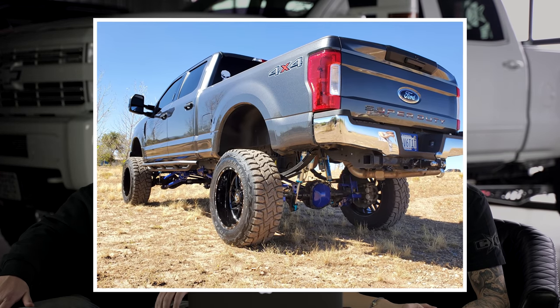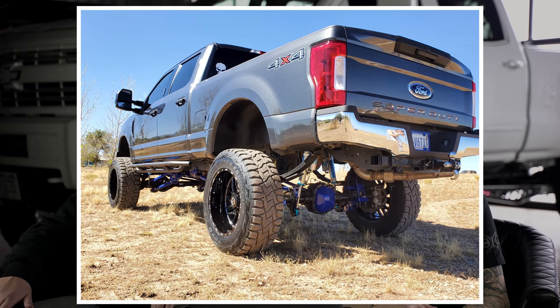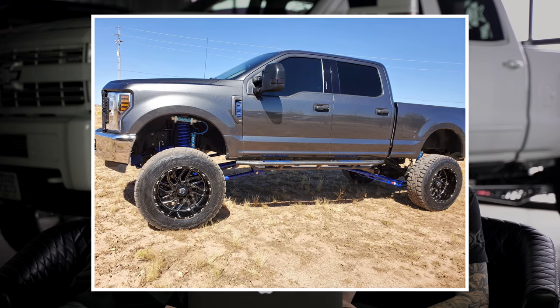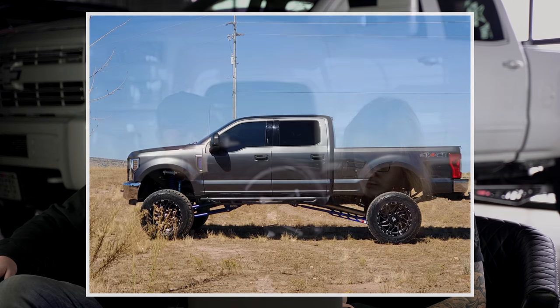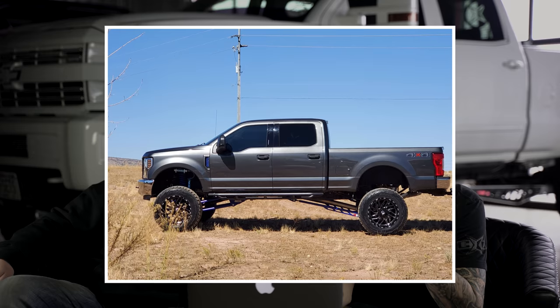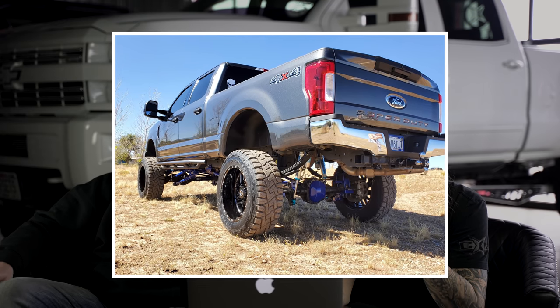Next up, 2019 Ford F-250 Super Duty. TIS 544s in the black and matte, 24 by 12s, negative 44 offset, Toyo Open Country RTs in a 38, 13 and a half, and a BDS suspension lift of eight inches. BDS four-link, PMF traction bars, no rubbing - minor plastic trimming, minor trim with two-wheel drive valence upgrade. Upgraded sway bar, track bar, drag link, interior lighting. It's cool to see that he went with the PMF track bars and upgraded drag links - on the K350 that was a big issue, so to see him put that on his truck to avoid factory steering problems.